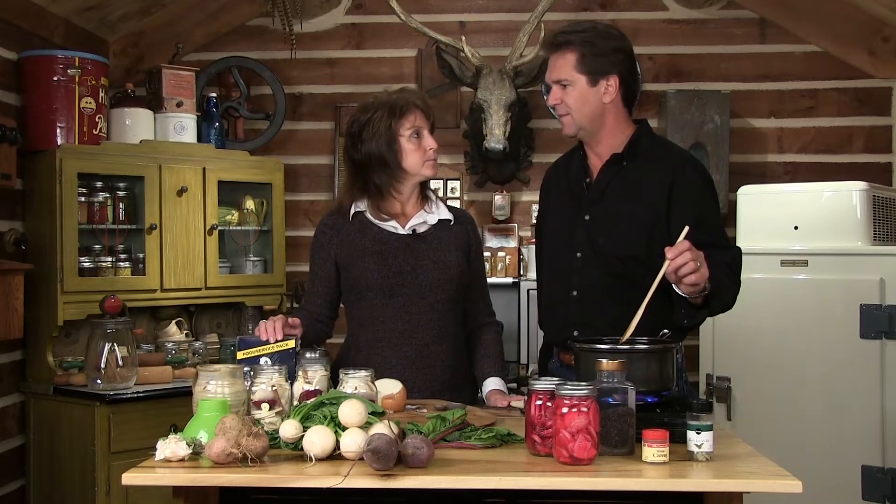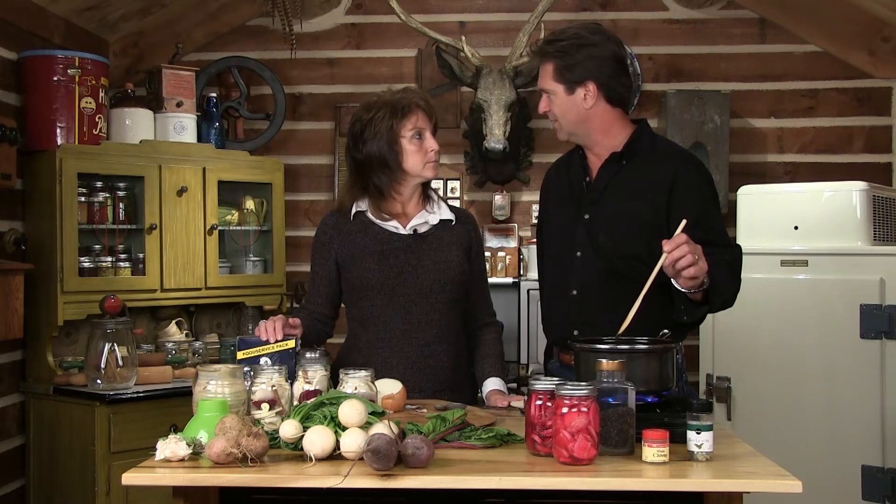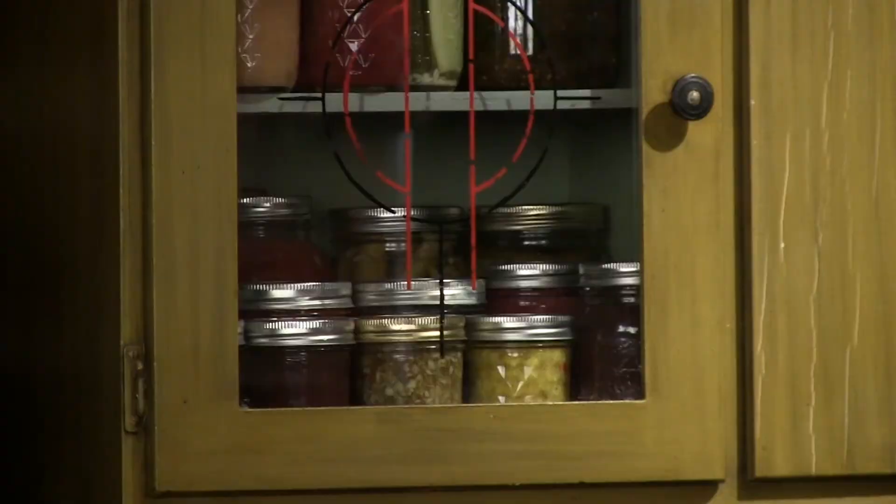Put them in the refrigerator and you get a quick and easy snack — it goes along with anything. Sometimes I just want a snack and instead of sitting down and having a bag of potato chips, I can eat a bunch of these or our corn relish. Let's see how many people out there actually tried our corn relish.